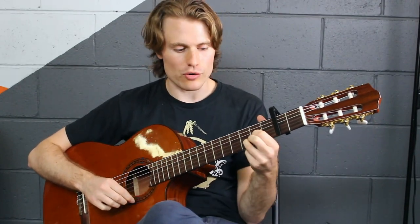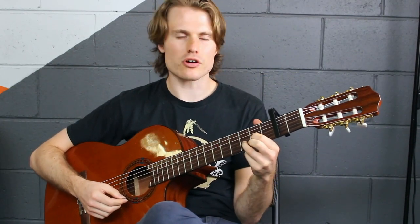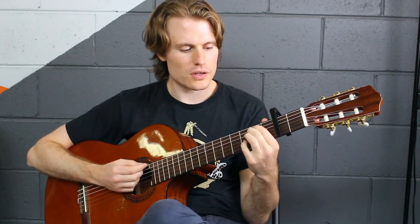Just remember when you're doing hammer-ons with a chord, I'm getting it reasonably loud, but it's not going to be as loud as the rest of the chord. So it's a very subtle sort of technique. If you don't get heaps of volume with it, that's okay — as long as you can hear that note coming through.